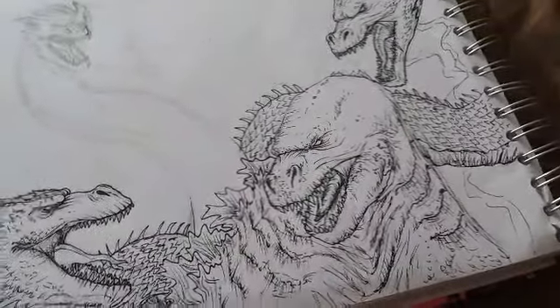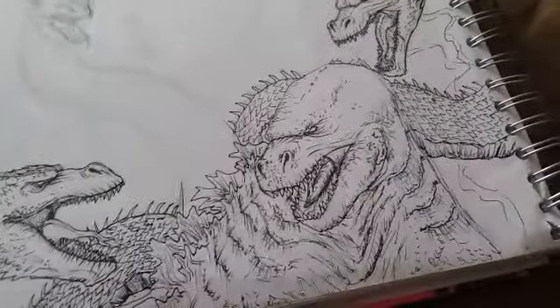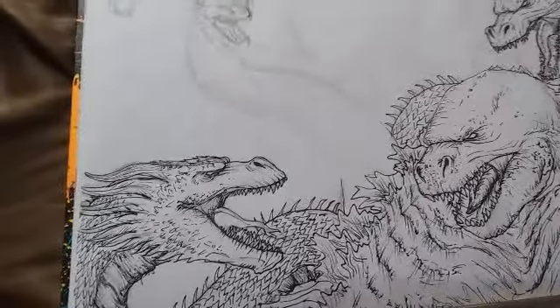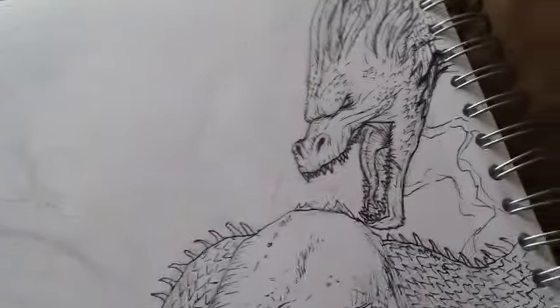Today I'm gonna show you a drawing that I've been working on, which is of King Ghidorah from 2019 vs Godzilla 2019. It's a drawing I started not too long ago — I feel like it's way better than my poster if I'm being honest, even though it's way smaller.